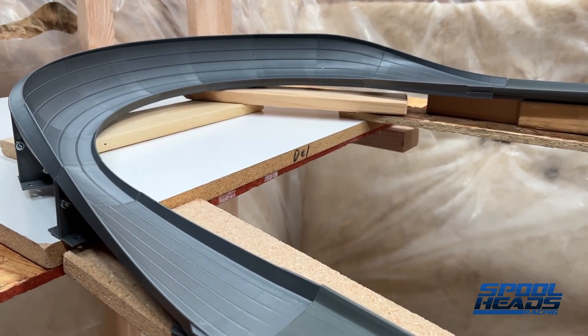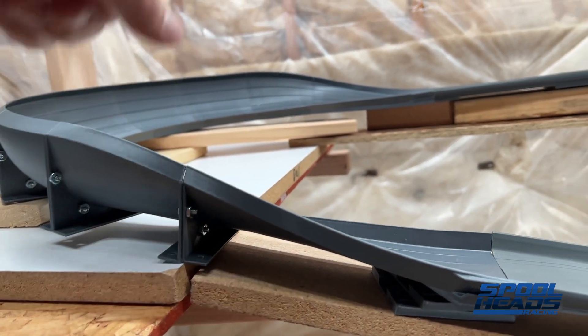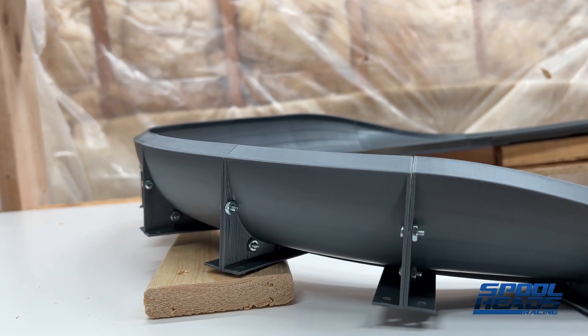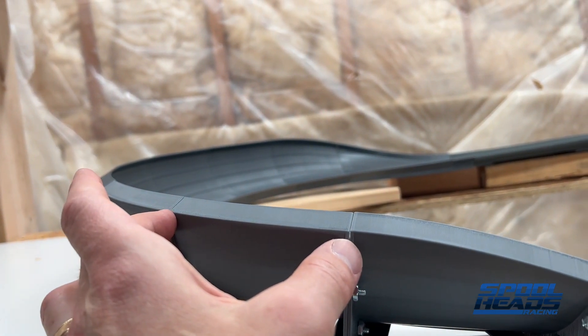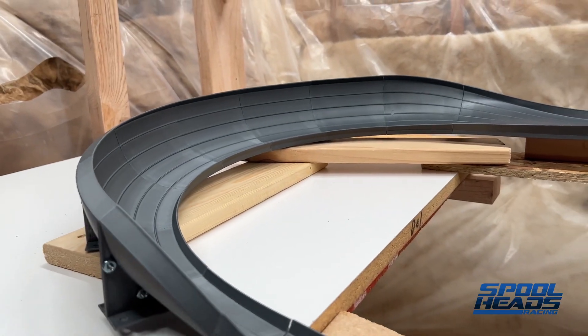Let me show you some of the features I like about where we're at right now. Here's the 180 degree version. The beginning and the end of the track are the same on each side, and then there are 22.5 degree inserts right here. I'm going to change that to 45 degree and include one 22.5 so that there are fewer seams.